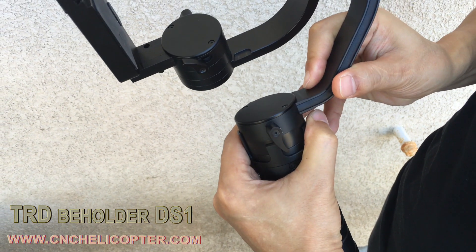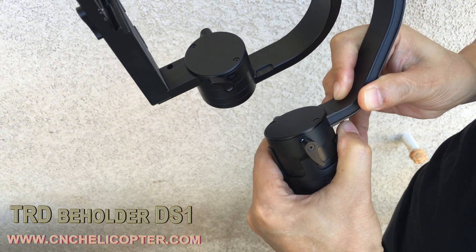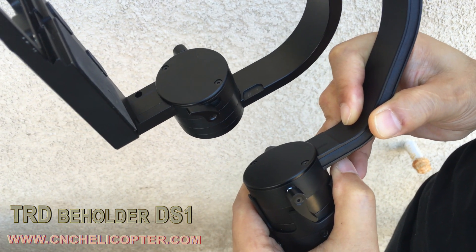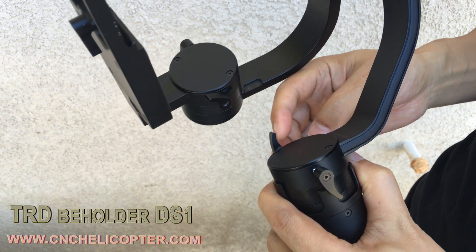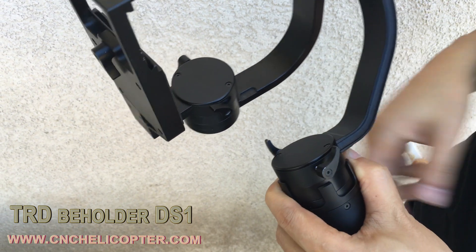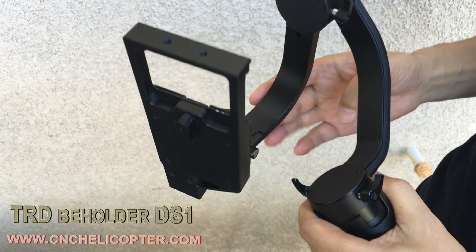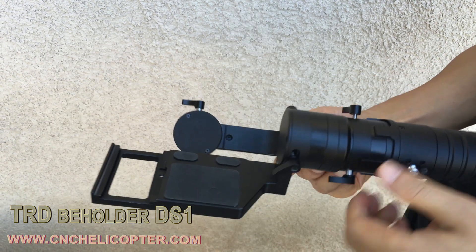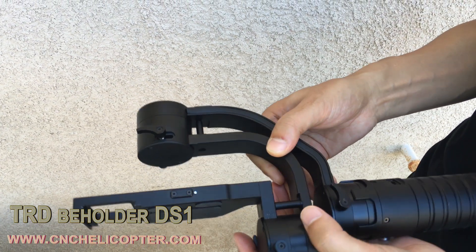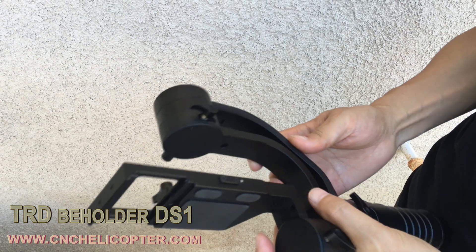Now we see the yaw model — that's for yaw position balance adjustment. You can see the arm is movable; you can pull out and pull in. That's a very important model — the yaw balance adjustment arm. That's the DS-1 Beholder TRD 3SS gimbal. The whole gimbal looks very good quality.